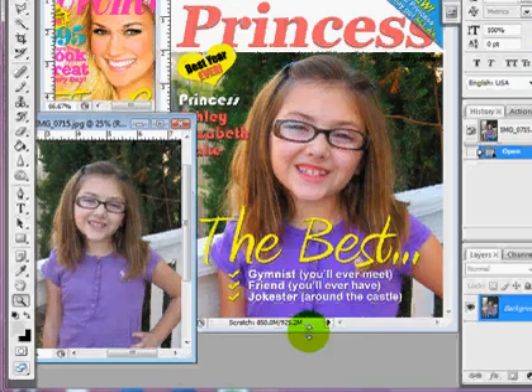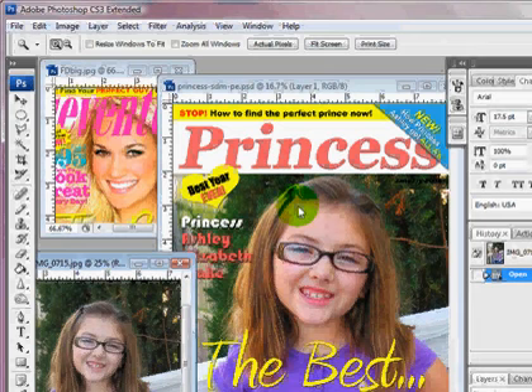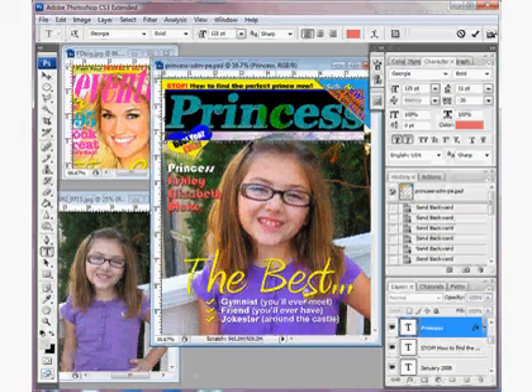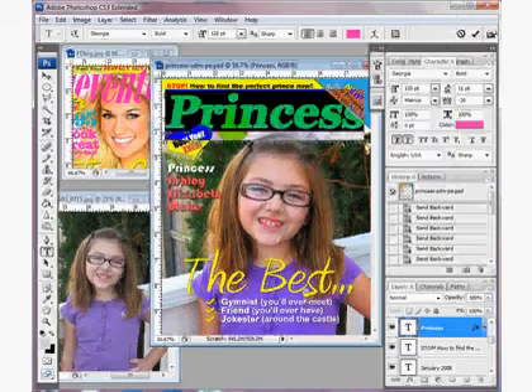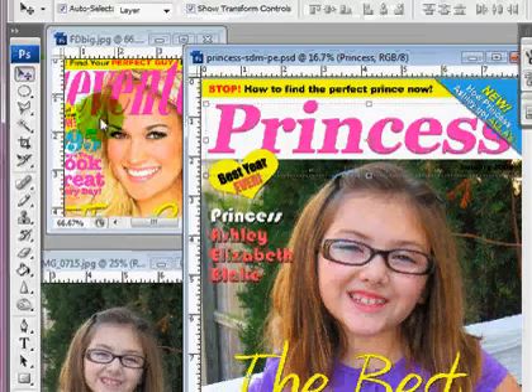You could stop right there or you can do other things — fix any flaws with the skin or anything else. But those two steps, increasing the saturation and the contrast, are my two favorite things to do to photos to make them look nice. I'm going to go ahead and customize this a little bit because I love this pink here, just to make it look a little bit like my inspiration piece.